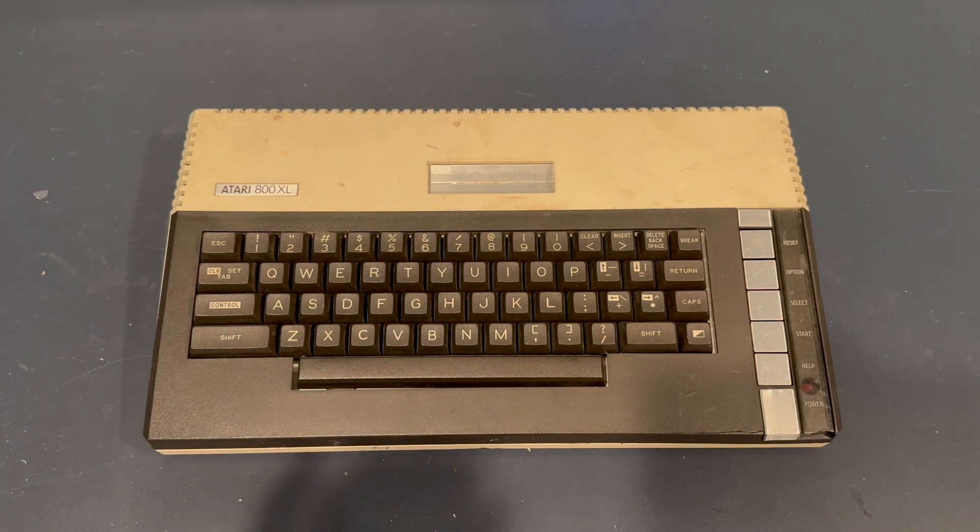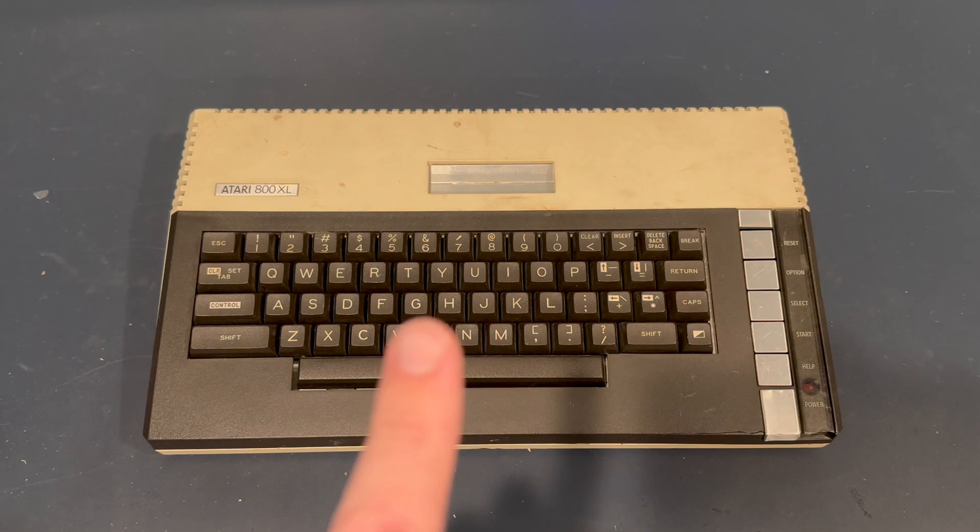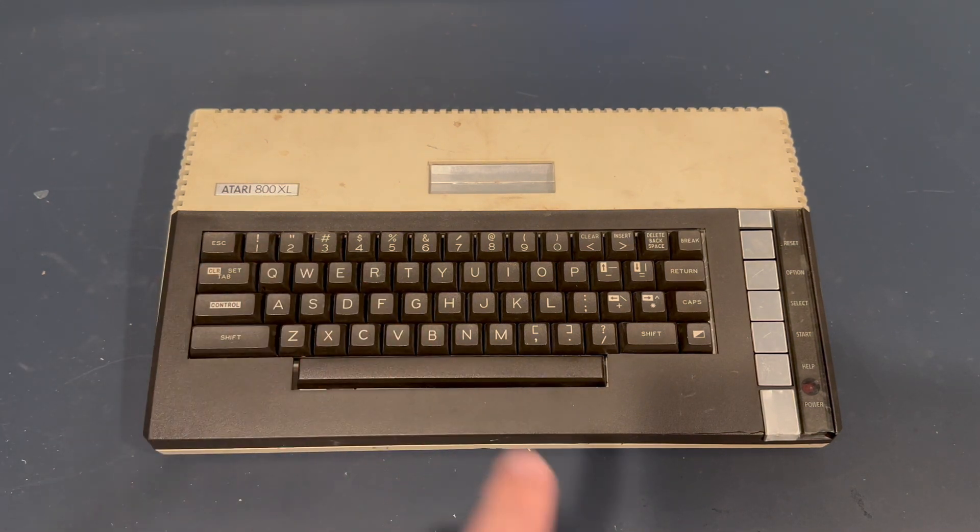So let's see if while I refurbish this and get something to my buddy, I can also create some cool content as well. We'll go over this, clean it, get it set up, check it out, and do one mod — the S-video mod where I take the chroma and attach it to the output cable so that it can get a cleaner S-video signal out. Let's get to it.